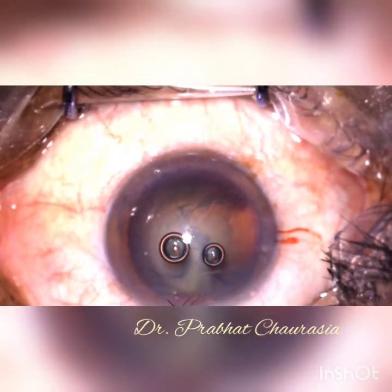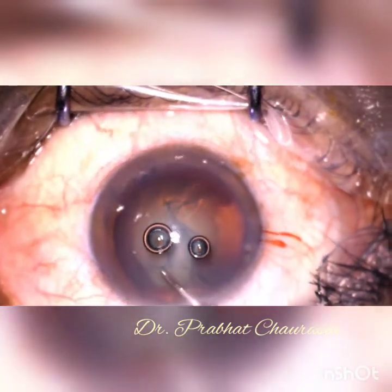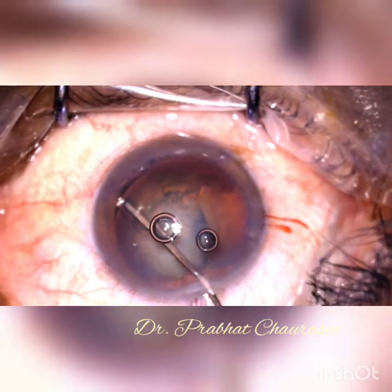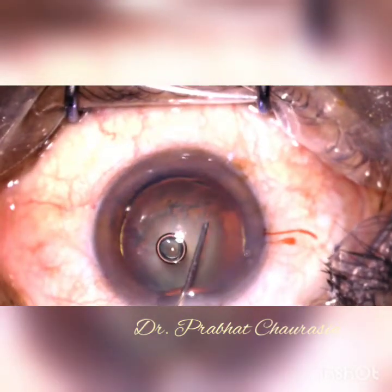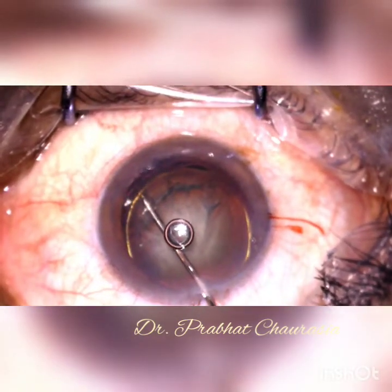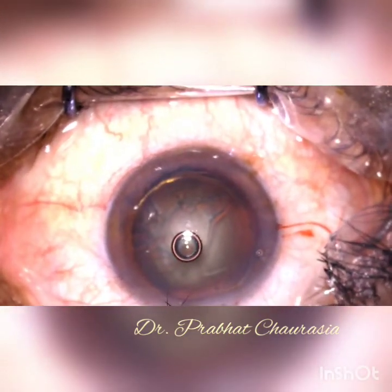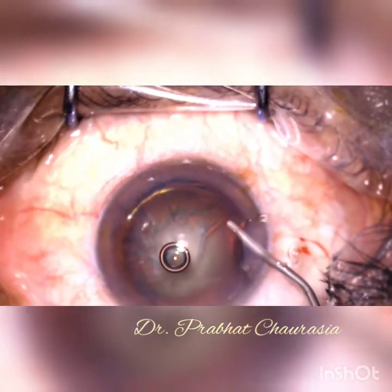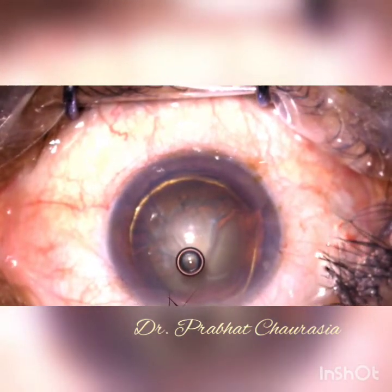This is the main port. After making the main port, I am doing the hydro procedures — first hydrodissection and then hydrodelineation. In very hard cataract, do not try for the delineation. Make hydrodissection at multiple points of the rhexis margin.